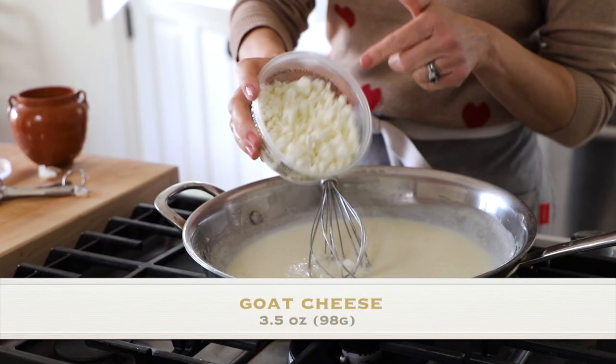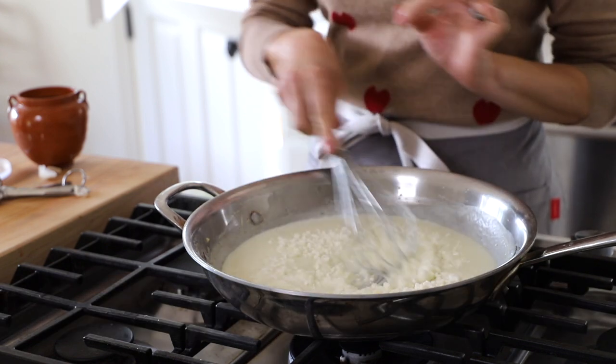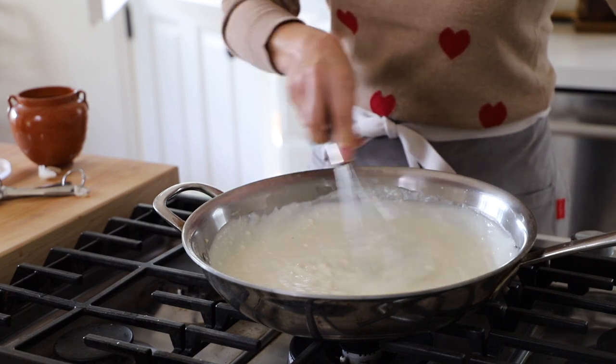Now here comes the really delicious part — the cheese. I'm gonna be adding a full tub of crumbled goat cheese. I go with the crumble because it's easier to melt. I know there are people that don't like goat cheese, but this soufflé is not actually gonna taste like goat cheese — once it bakes in, it just has a slight tang. If you really can't get on board with the goat cheese, use Swiss cheese — about a cup to a cup and a quarter of grated Swiss, or you could also use Monterey Jack. Keep stirring until all of your goat cheese has melted, then set this aside to cool.